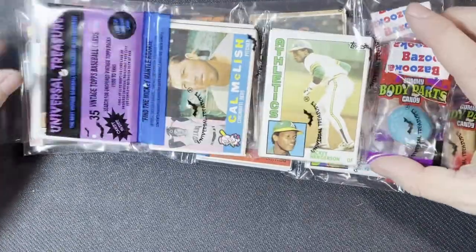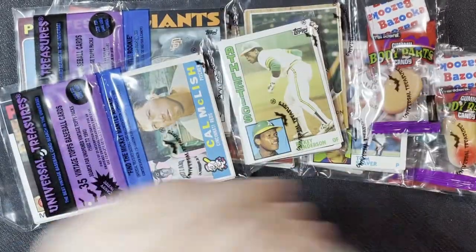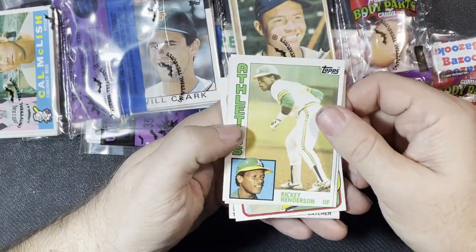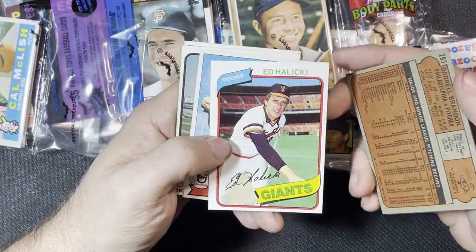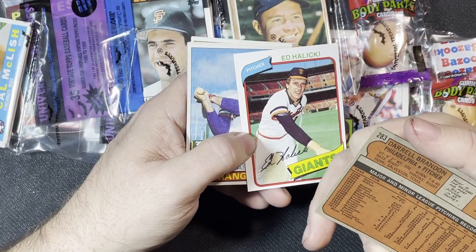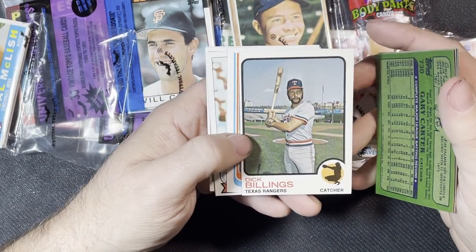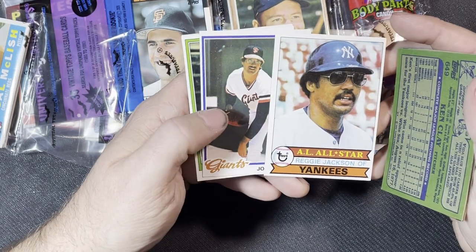These are rack packs, kind of neat. You can get the candy as well. First card is an '84 Ricky Henderson, not bad. A '72 Daryl Brandon — '72s are the set I'm trying to collect the whole set. Next is a 1980 Ed Halicki, Jim Mason, '82 Gary Carter, '73 Dick Billings, '82 Mariners Ken Clay, and a nice '79 Reggie Jackson — a little off-centered but pretty good.